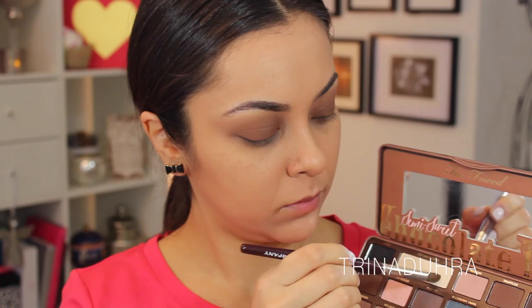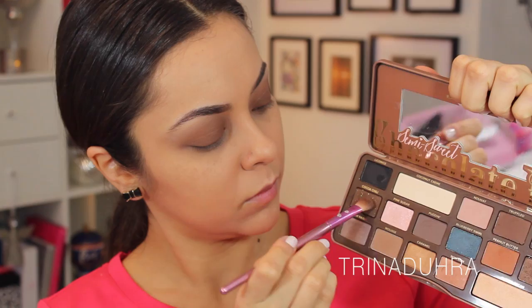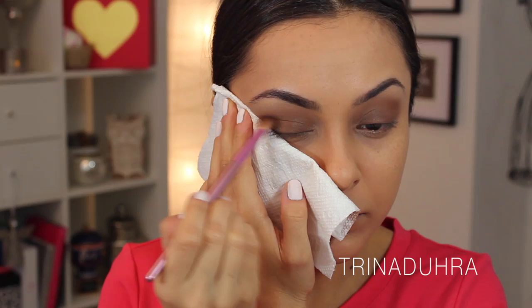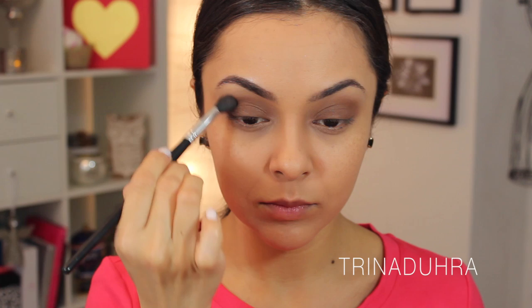I applied Coconut Cream, which is a matte shadow from this palette, to the brow bone to make it pop. Then I took Cocoa Chili — I love this shadow by the way — and grabbed a paper towel and placed it against the side of my eye to help me get cleaner edges. This is an easy option instead of using tape, which can be too much around the eyes. I placed the color on and swiped my brush back and forth to apply it evenly.